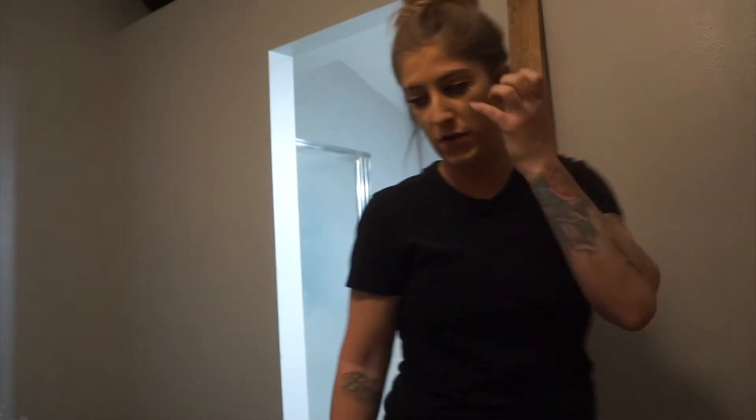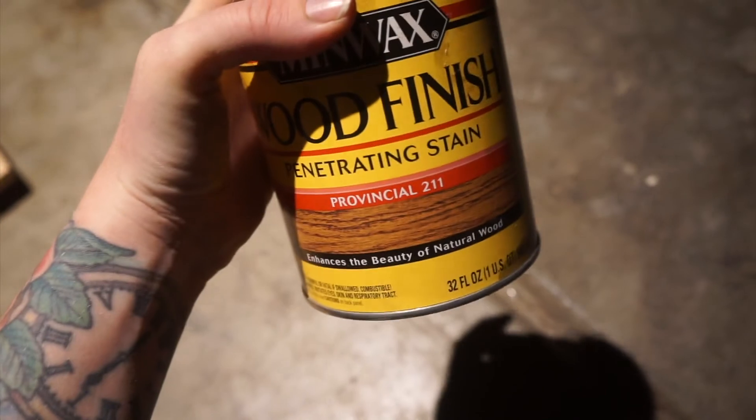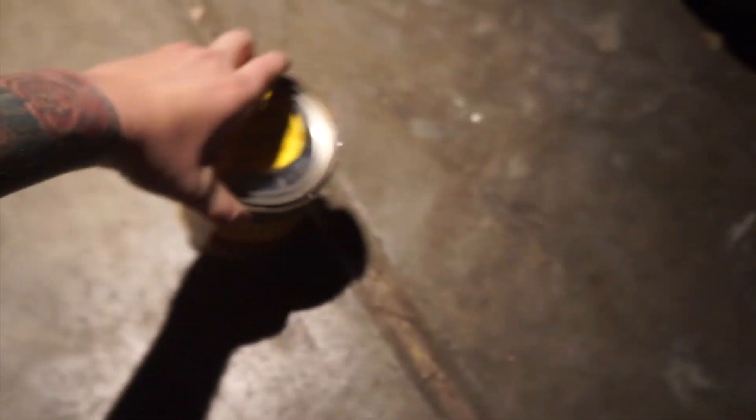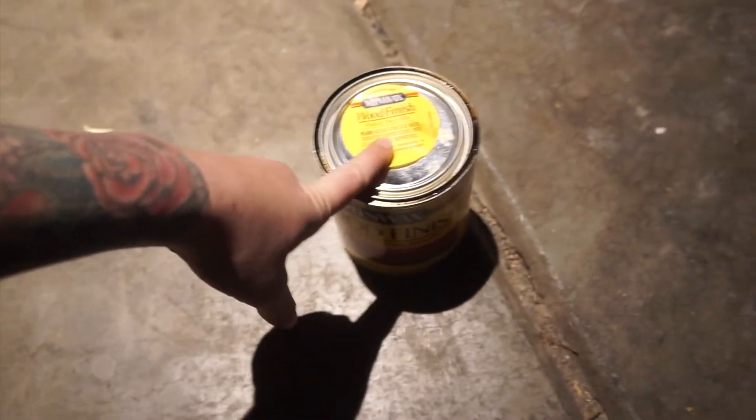Provincial tube 11 by Minwax is the stain that I used for this wood, and staining is super easy. If you don't know it already, you just literally open this can up, use just a towel, and then you just dab it in the stain and do small circles.